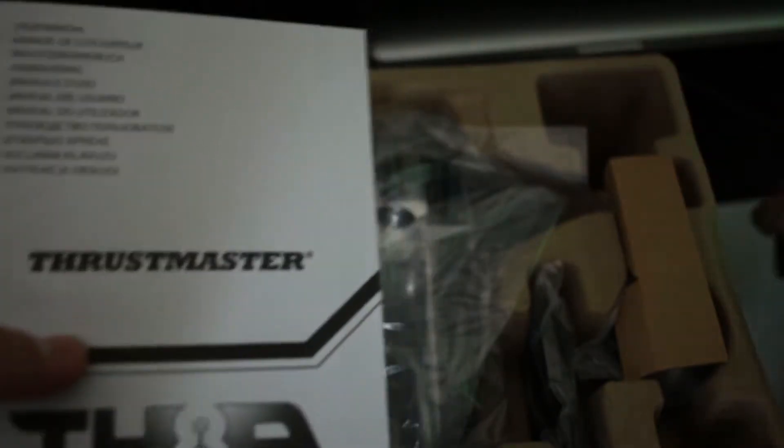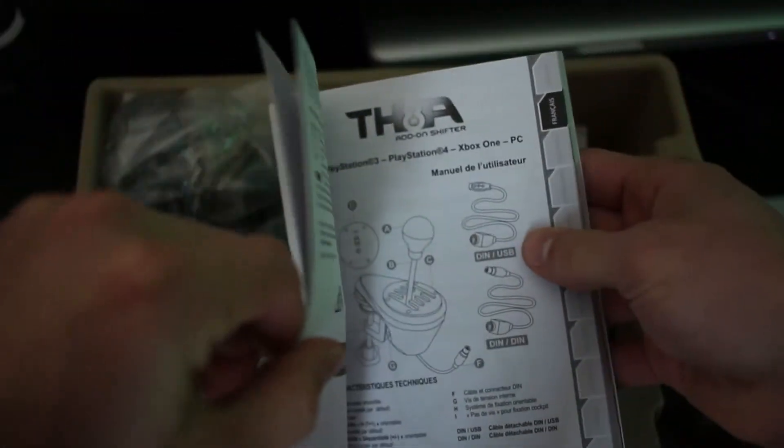It looks like you've got the standard manual right here. And this is a real manual — I haven't seen one of these in a while. This has got quite a lot of pages. I retract my previous statement because most of these pages look like they are just in a different language. The actual part in English appears to be this portion right here; the rest is another language. I guess it's good that they have a lot of different languages, though it's not convenient for me considering I only speak English.